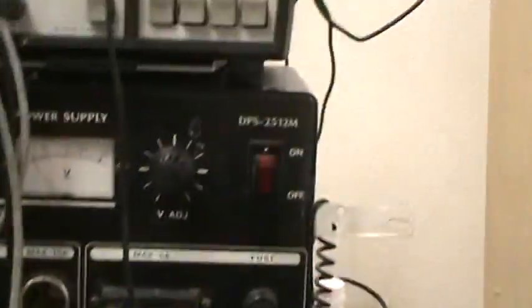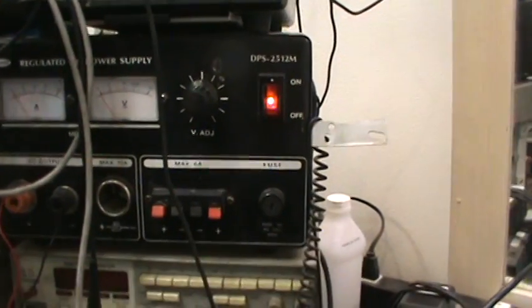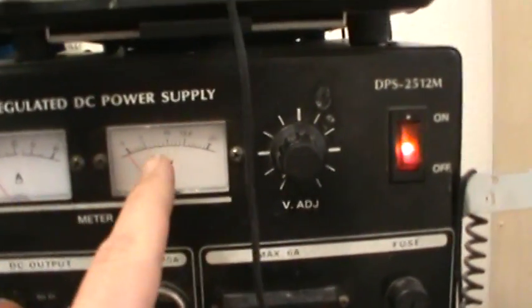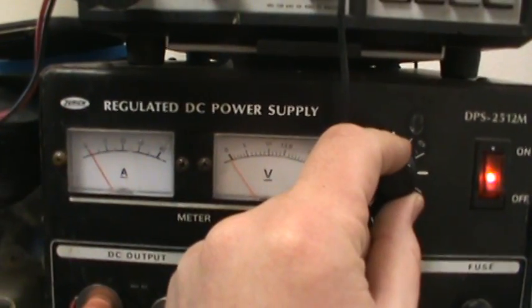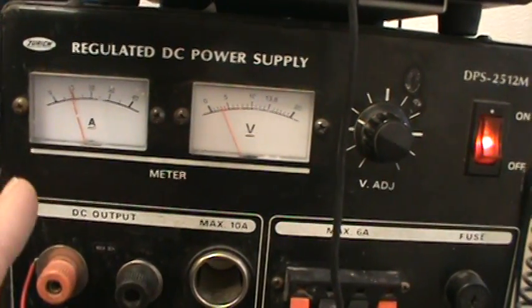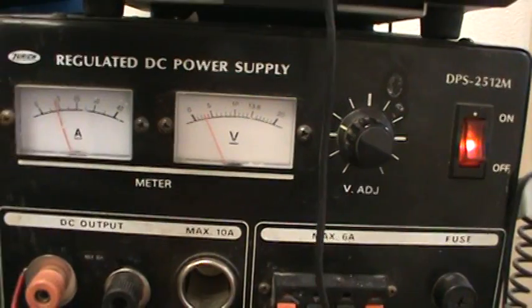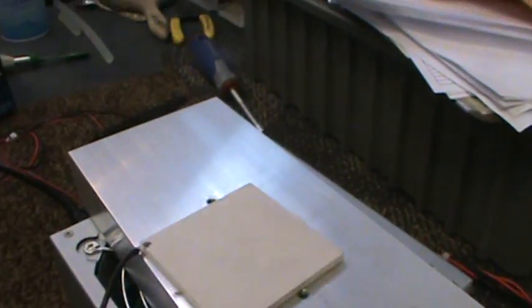Watch this, I'll turn on the bench supply — make sure it doesn't touch anything. All right, voltage, amperage — this is stupid. That's 10 amps at 4 volts. This thing just sucks down energy. It gets really freaking hot too.